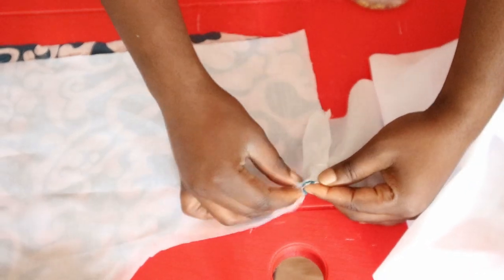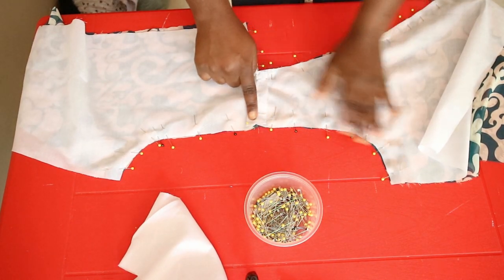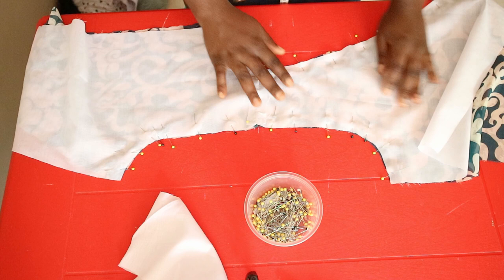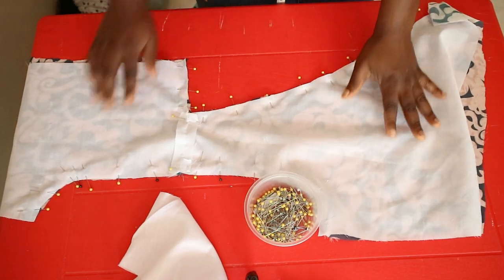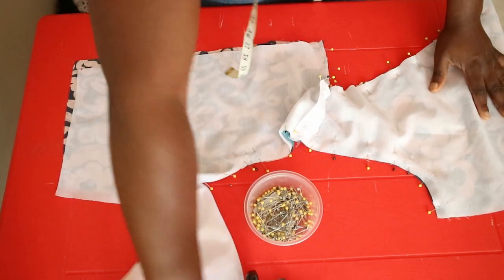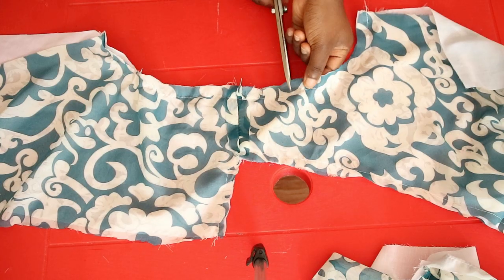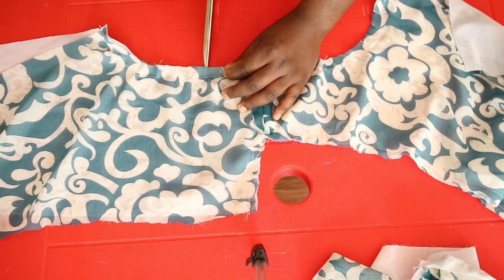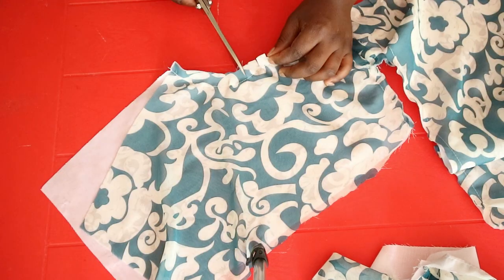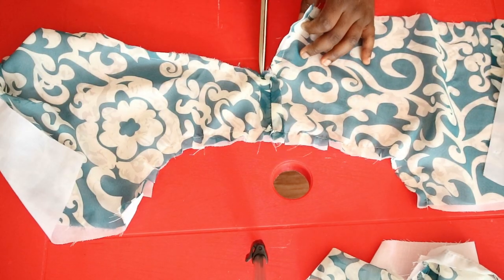Match the seams of the main fabric and the lining fabric at the shoulders and pin. Also pin along the armhole, all the way along the front neckline and the back neckline, then join all seams with a straight stitch. After stitching, notch all along the curve of the armhole and the neckline to make it easy to turn over and to prevent bunching on the right side. Once you're done notching, turn it right side out and press.